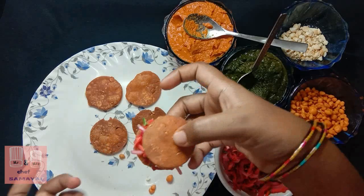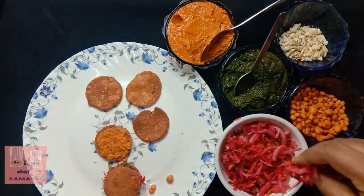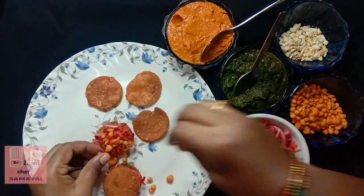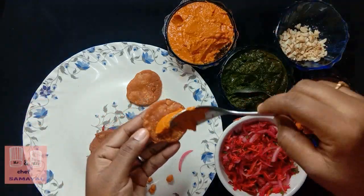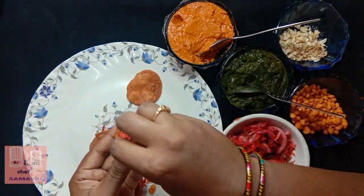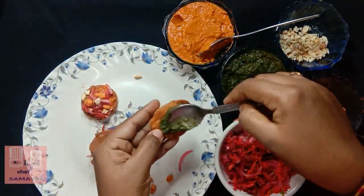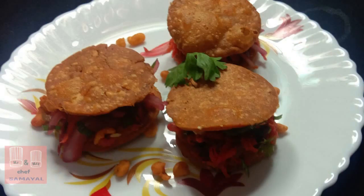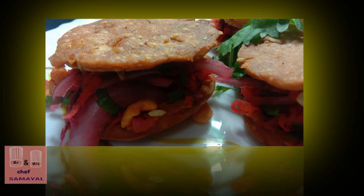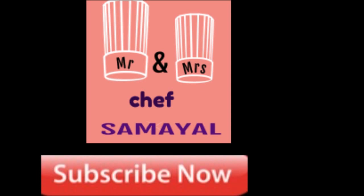We are ready to make a special dish. It has a very good taste, a good flavor, good crispiness, and a good taste of the sauce. If you like this video, please share with your friends. Subscribe to our Mr. and Mrs. Chef channel for more. Thank you!